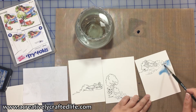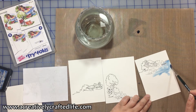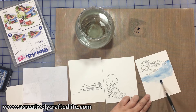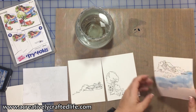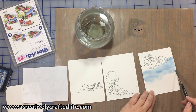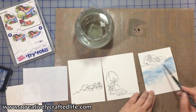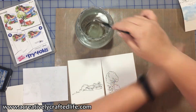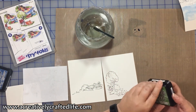Later on in the card I'm also going to use some distress markers, so I'm using both as different mediums within the same card. I did lay some water down first, and that's basically so that when I add the ink it doesn't form any harsh lines. That's called the wet-on-wet technique in watercolor. It gives you a nice soft edge. It's important to extend the color all the way down far enough so that when we layer all the images on top of each other it looks like one seamless area.